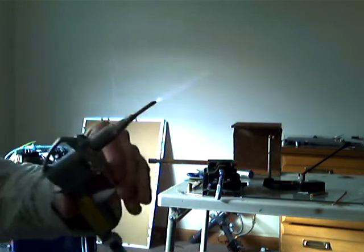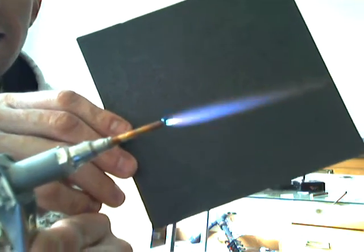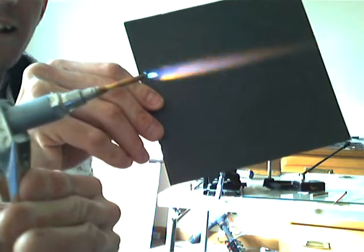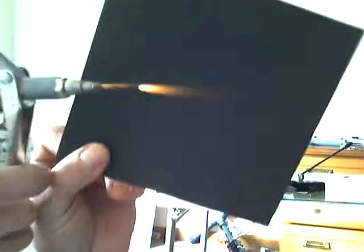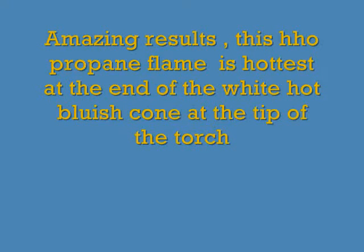Wow, look at that. It's got a super white little cone there. That's just the oxyhydrogen — that's just a hydrogen flame. It's about one and a half liters per minute, I think.